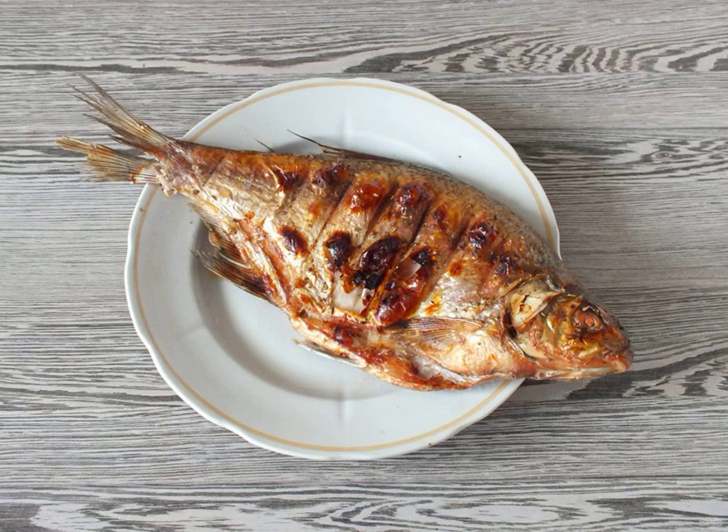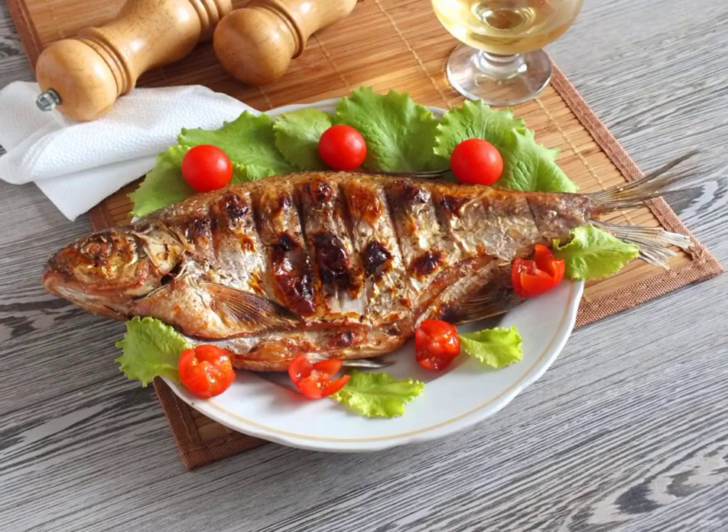After the time has elapsed, remove the finished bream from the grill. Serve the fish hot or cold with vegetables and herbs. Bon appétit!